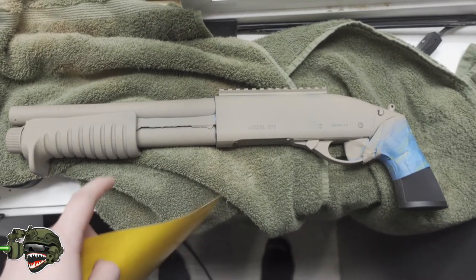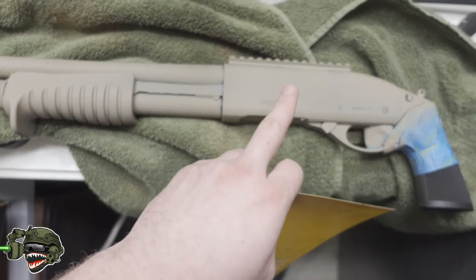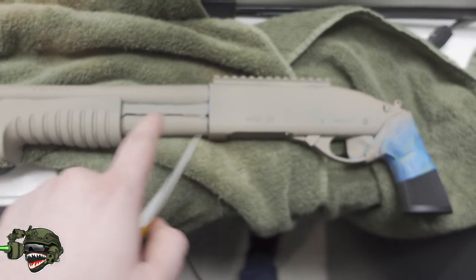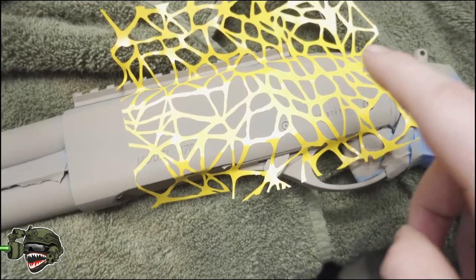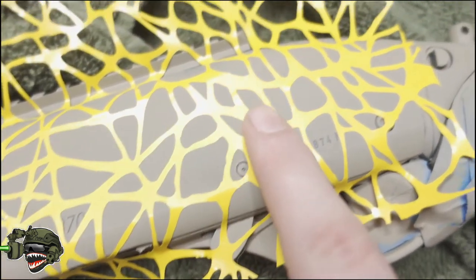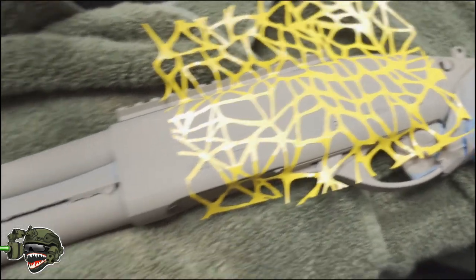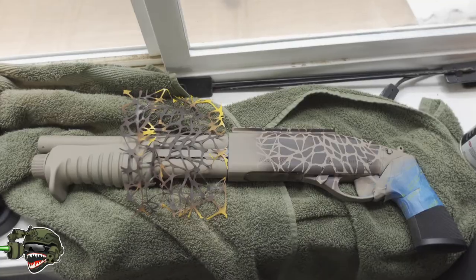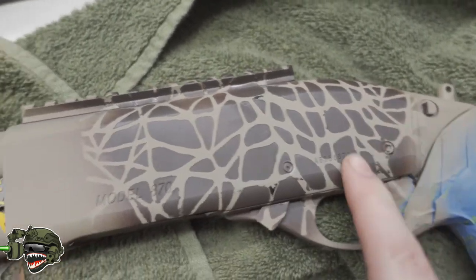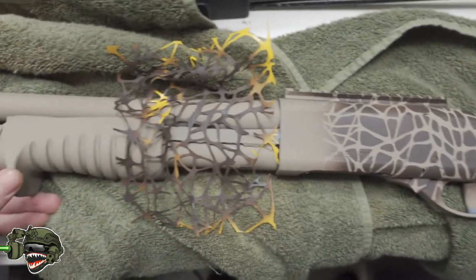Once we get the base paint down, we're going to start with our very first stencils. We're going to do a spiderweb design — just lay it down onto the shotgun — and then spray our second base color, which will be flat brown, to give it a blocky cut-up effect. Make sure you push out any bubbles and that the stencil is sticking to the gun in all places, then do a light pass of brown to break up the tan. Once that dries, you get a really cool spiderweb pattern right on the gun.